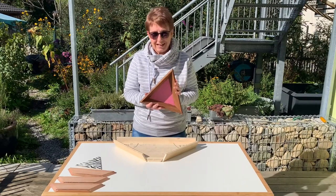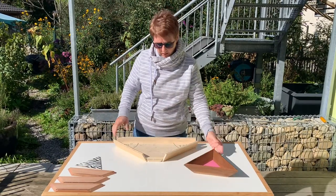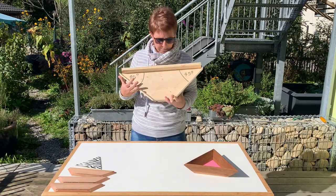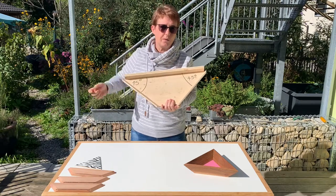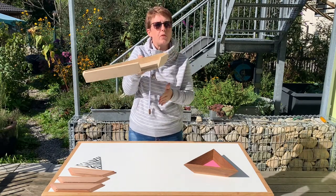This bowl isn't that easy to make — it looks simple, but it's not. We need to make a template. Sepp's already made a template. We need a template where we've got two angles with 45 degrees, and we need an angle here with 30 degrees.